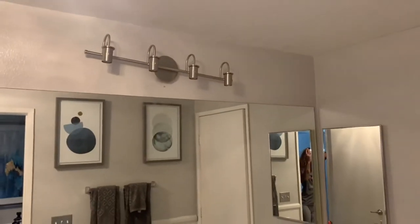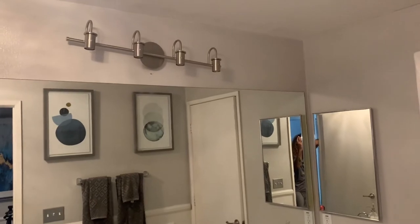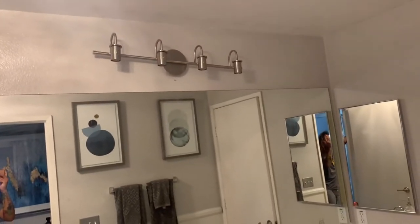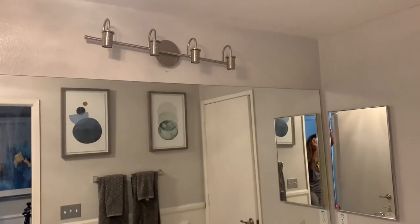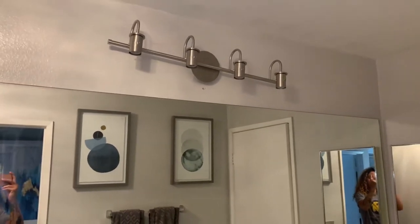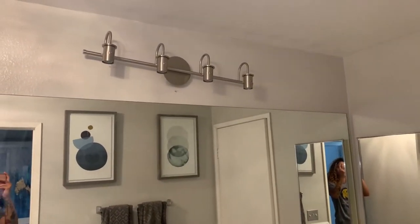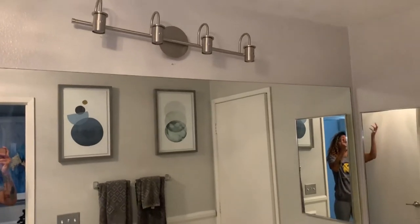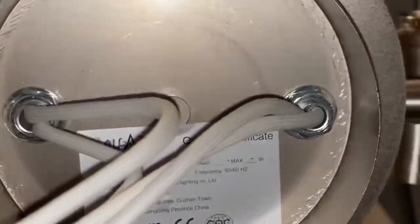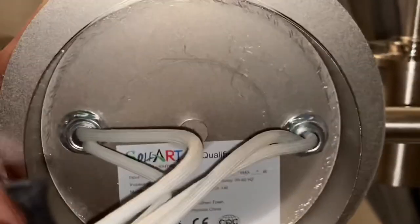I made sure everything was perfectly even, the bracket was on perfect, I used a leveler and went back and did it again — and this is what I'm left with: 100% completely lopsided. I don't get it. It was lopsided when I began to put it up, so I took it down and put it back up again, made sure everything was perfectly even, and here we are. Something must not be aligned with the actual bracket. As you can see, these holes are not perfectly aligned — the top hole is a little to the right and the bottom is a little to the left.